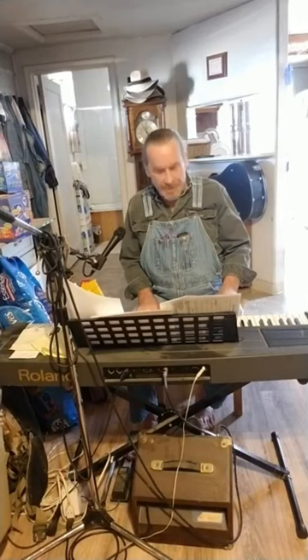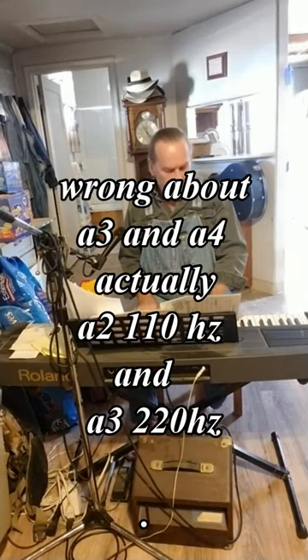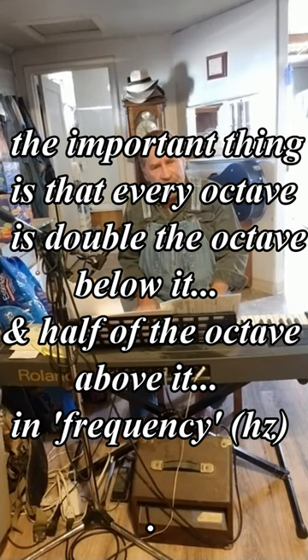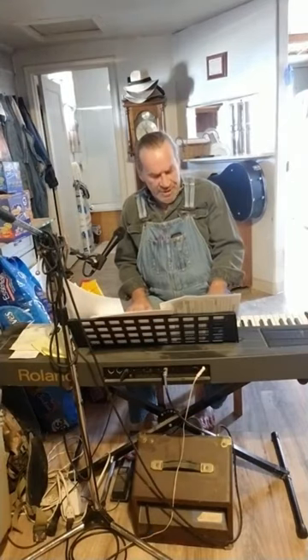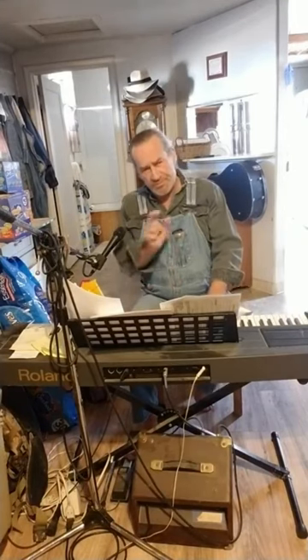For instance, this is an A note — an A3 and an A4. Those are two separate notes. Put a little of them together, and that's an A. That means it goes eight whole notes, which is just an average kind of span. That's why the piano's size the way it is.